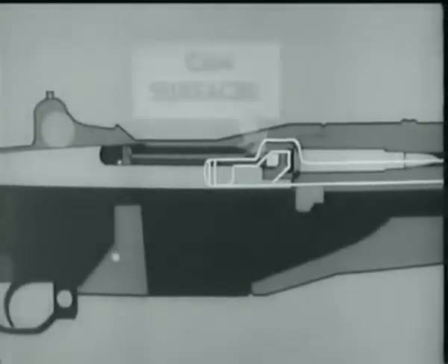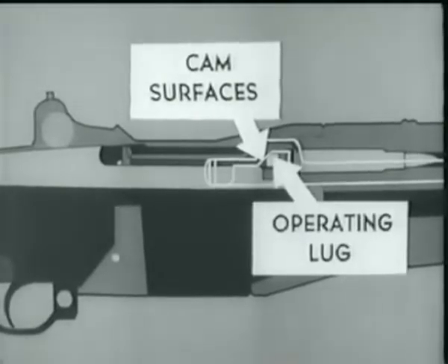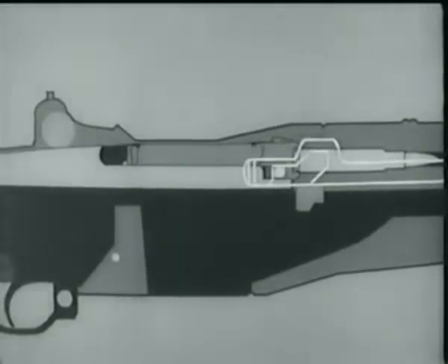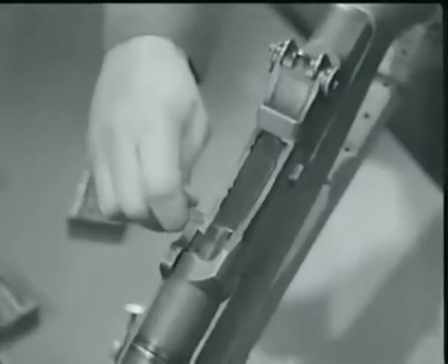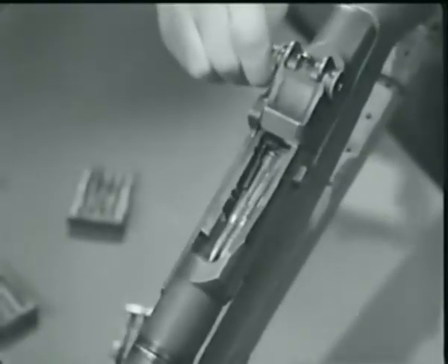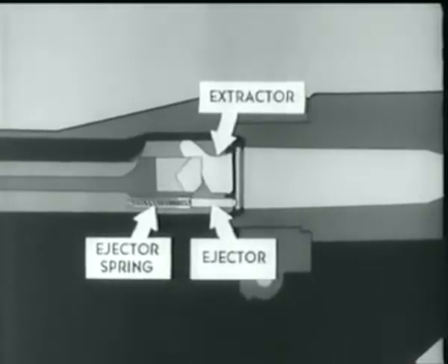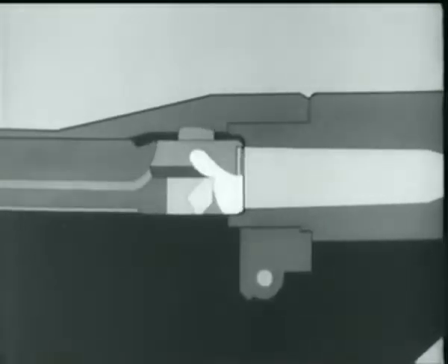When the cartridge is nearly seated, the bolt begins to lock. Watch how the cam surfaces in the operating rod handle act on the operating lug and rotate the bolt into the lock position. Now as the bolt locks, the extractor snaps into the extractor groove, and the ejector is forced into the face of the bolt, compressing the ejector spring.